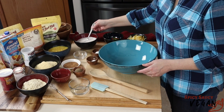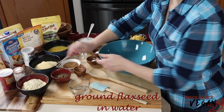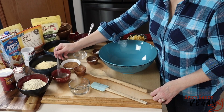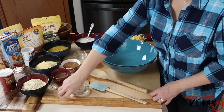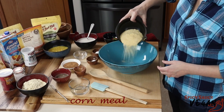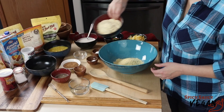Mix it well. I've got a little bit of salt. I'm going to mix it well.